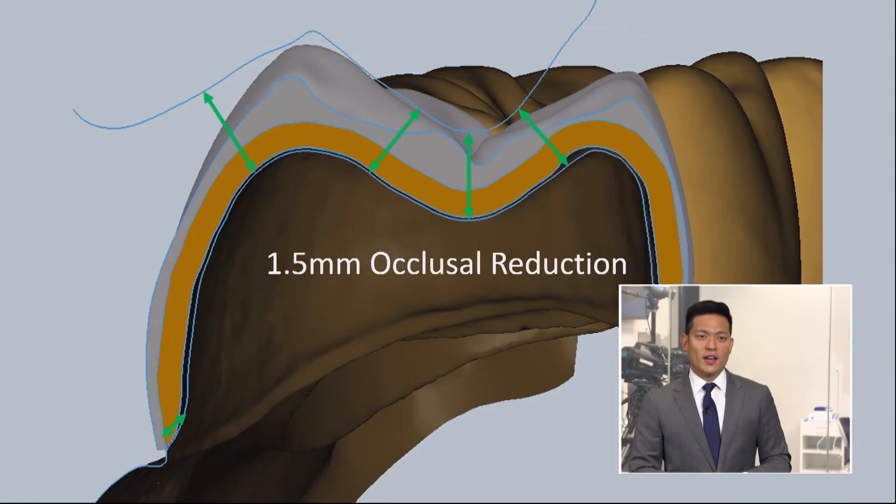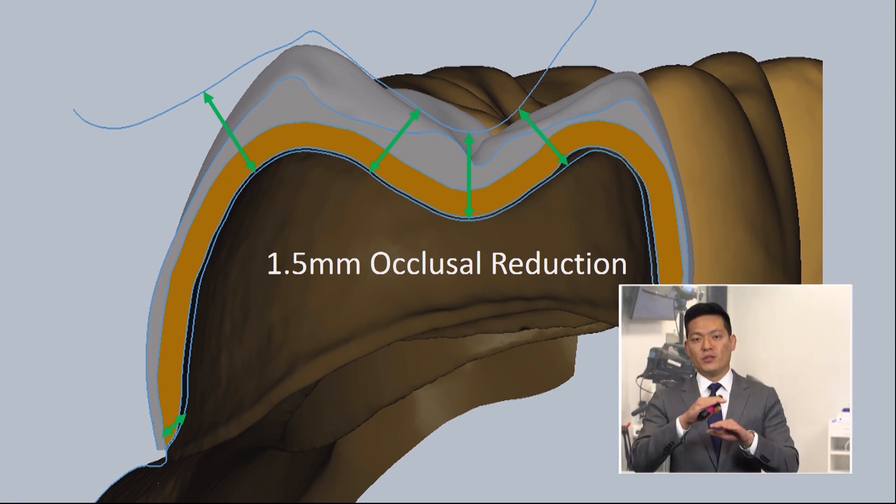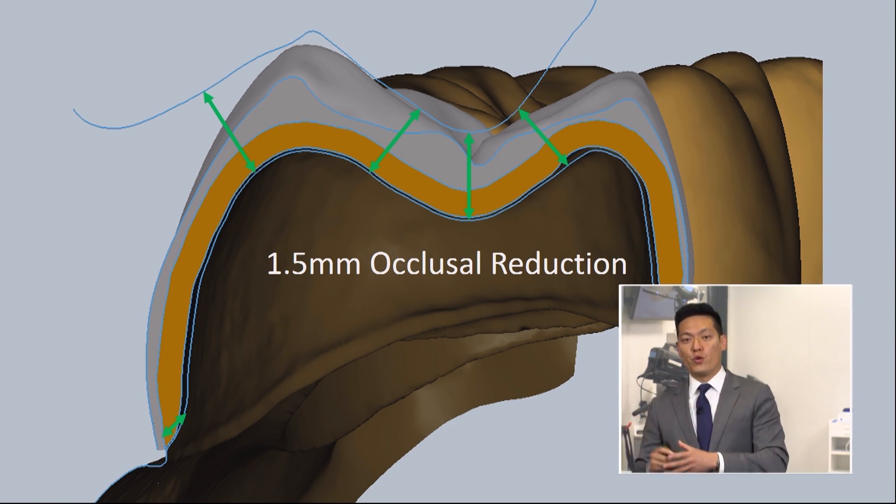We'll start off by shooting for one and a half millimeters of occlusal reduction. The labs typically see under-reduced preps, particularly on the occlusal areas of the restoration. So even if we give that one and a half millimeters of clearance, it doesn't mean that the final thickness of the restoration would be one and a half millimeters throughout.